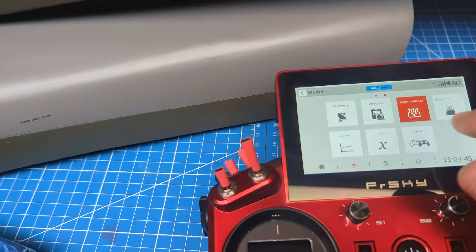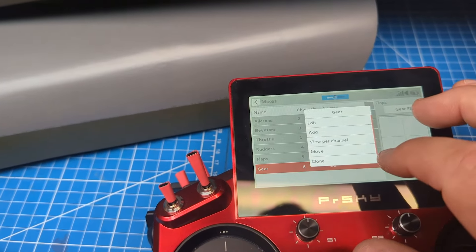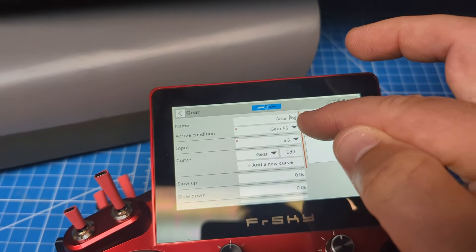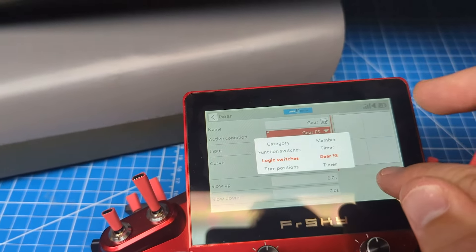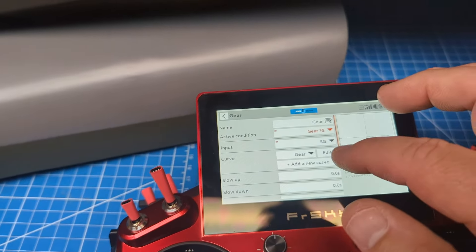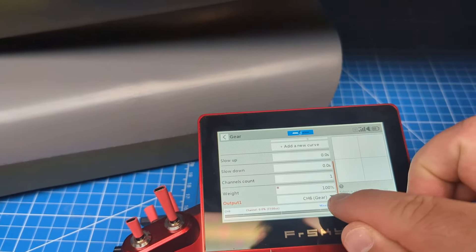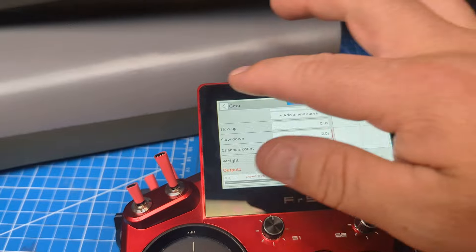Now we go into the mix for our landing gear. Rather than the active condition being 'always,' we set it to the gear fail-safe logic switch. The input remains SG — my landing gear switch — just like any other gear setup, and the output is your gear channel. We're all set there.